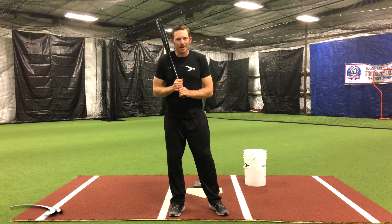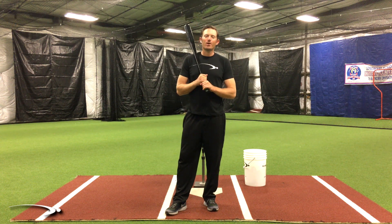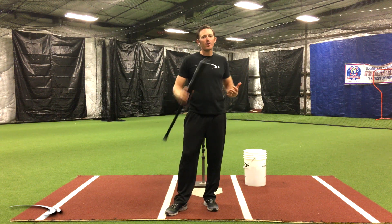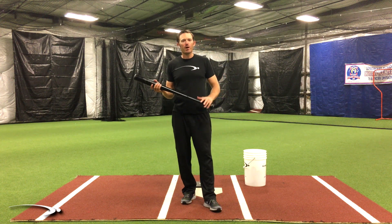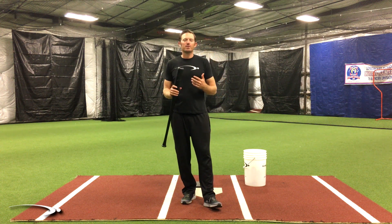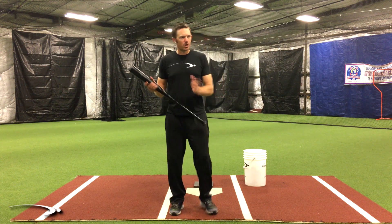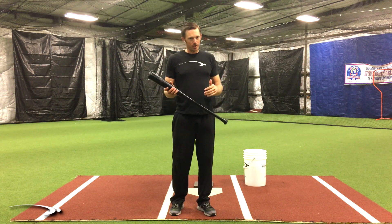Welcome back to Pro Speed Baseball. In today's video we're going to go over one of the biggest power killers that we see — pulling off the ball. Now if you're up at the plate and you're hitting balls that are curving into the outfield, you're pulling off the ball.